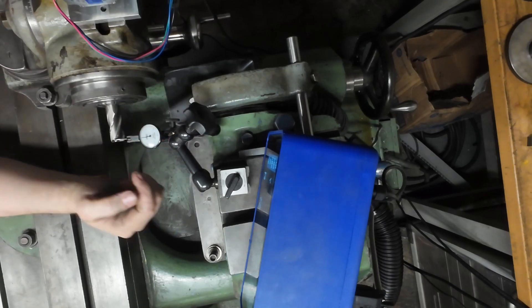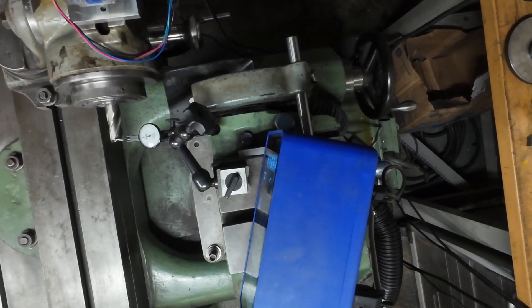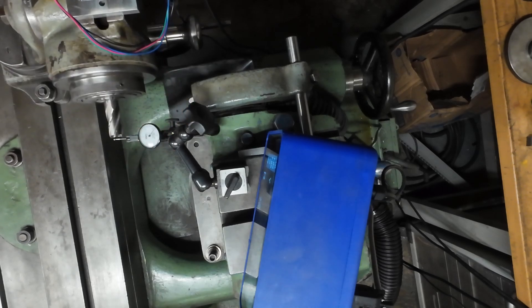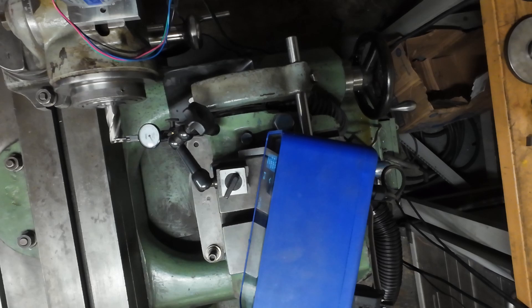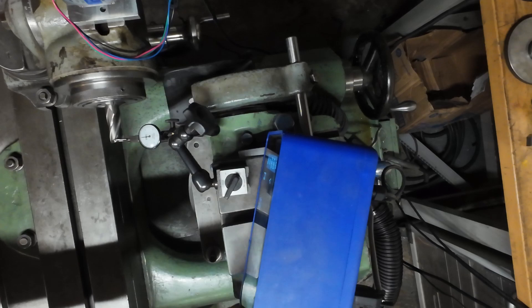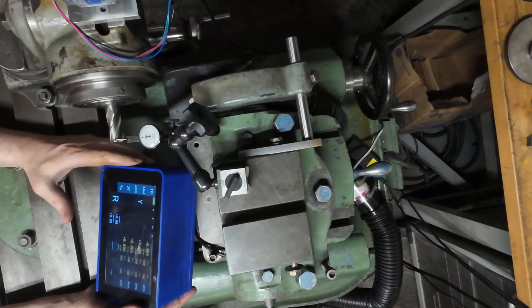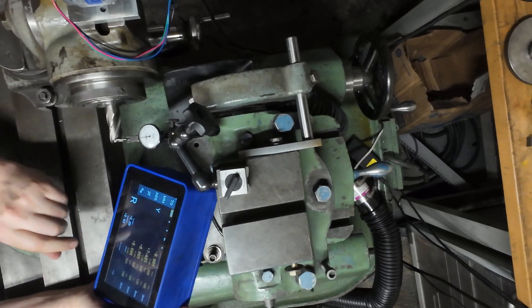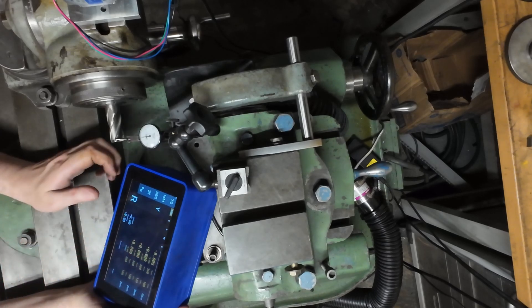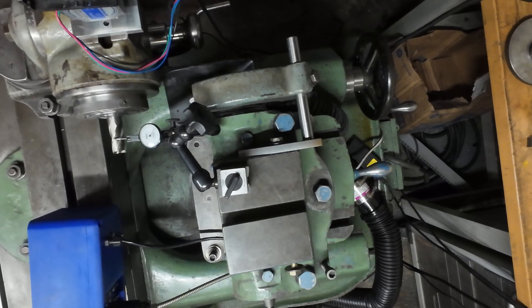Right now I'm gonna find the peak on this first flute — the one on the tip. Let's try to find the maximum here. It's pretty much zero, let's put it to zero, but it needs to be on the maximum. There we go. So on the DRO — there's a lot of reflection here — we're reading zero. I'm gonna zero my Y-axis right now.